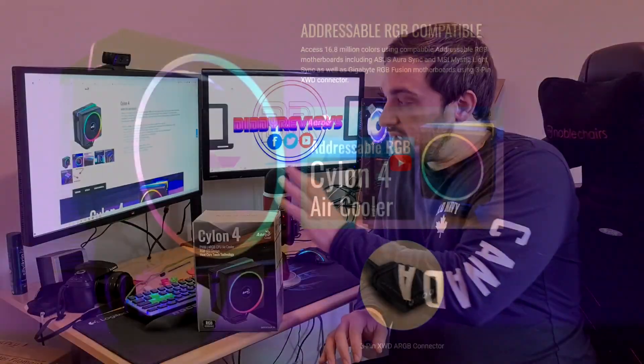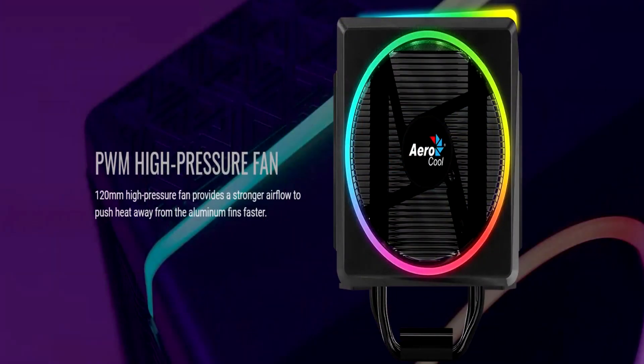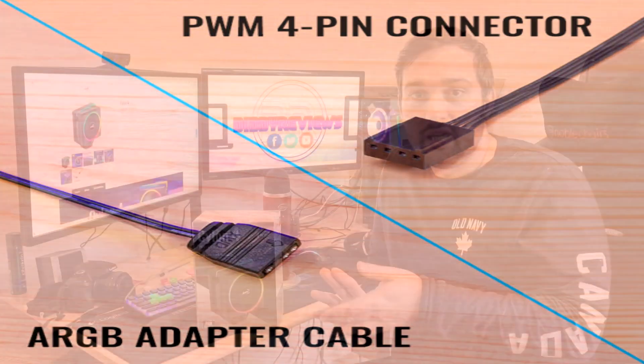This is a single tower cooler from Aerocool and it comes with an included ARGB fan, which is a 3-pin 5-volt, so you can connect it directly to your motherboard. If you've got Gigabyte Fusion, MSI Mystic Light, or Asus Aura Sync, you can connect it directly and control the lighting effects from there.